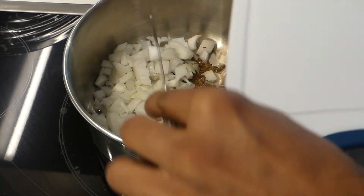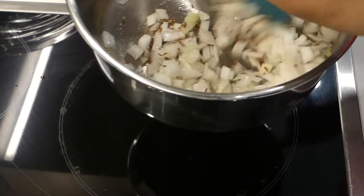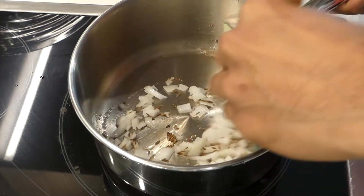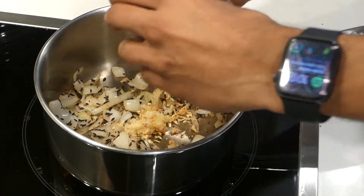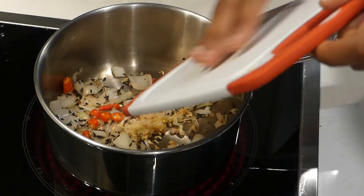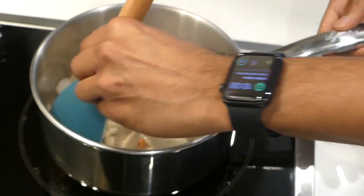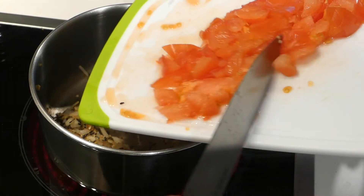Add the diced onion. Add the ginger and garlic. Red chili. Diced tomatoes.